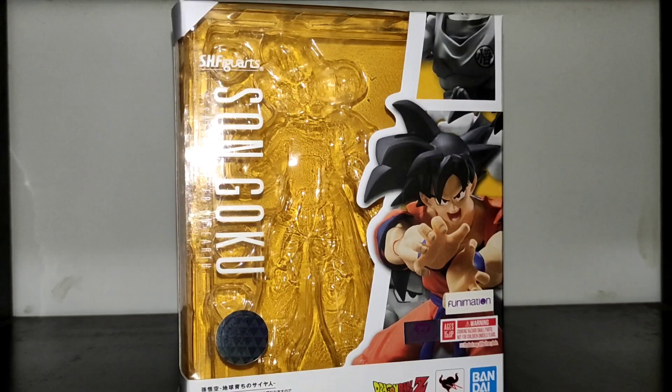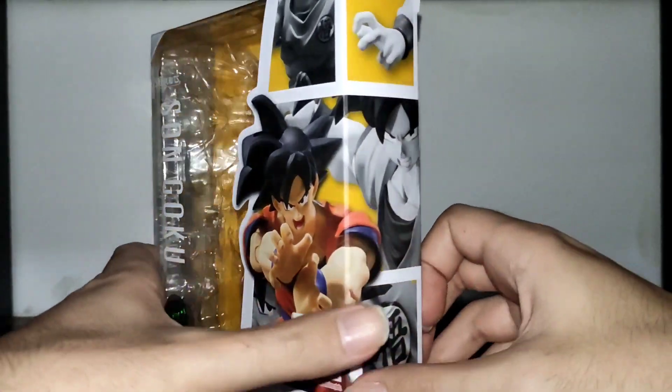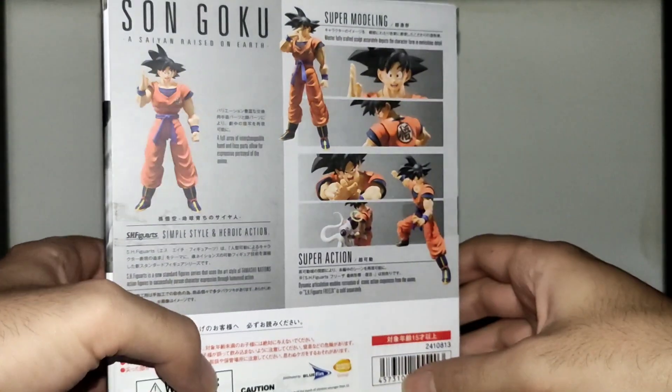Let's start by talking about the box. On the front we can see the figure and his accessories, and we also have the Tamashii Nations seal of quality sticker as well as many others. On the sides and back we can see pictures of the figure in many different poses.